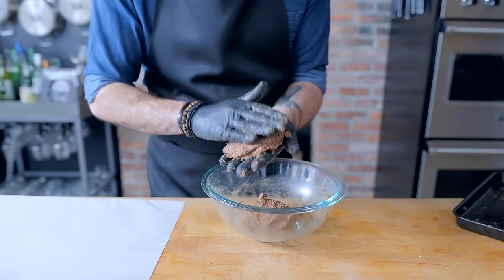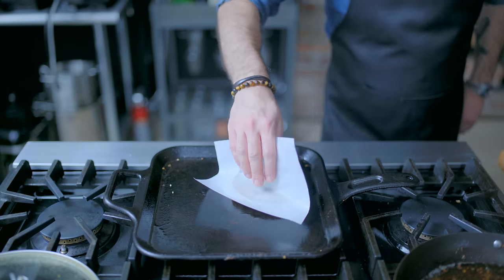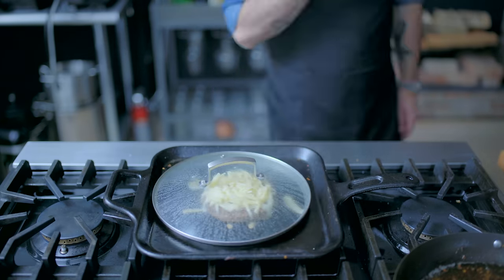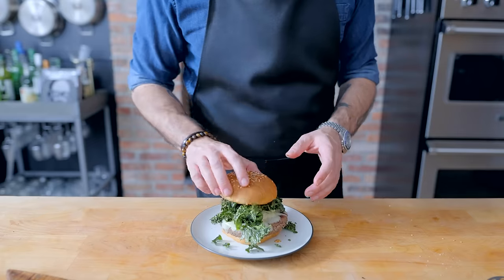Depending on your mixture you might need to put these in the fridge to firm up a little bit, but on my end these guys are ready to head over to the stovetop, where I'm going to cook this thing just like a normal burger. The deep frying didn't seem to have any effect on the crispness of the burger, and even though we added breadcrumbs that might help, I just wanted to see if I could make a functioning veggie burger at the end of the day. So we're going to top this guy with our kale, just like the other burger, and serve.